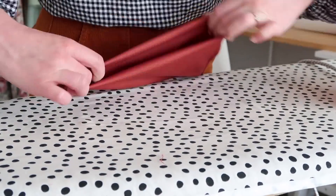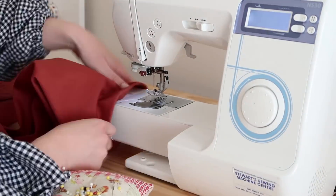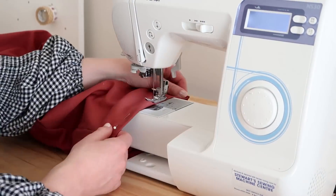Now all that's left to do is hem the jumpsuit pants to your desired length. I decided to leave mine pretty long so that I'm able to fold them up a little bit to create a cuff.